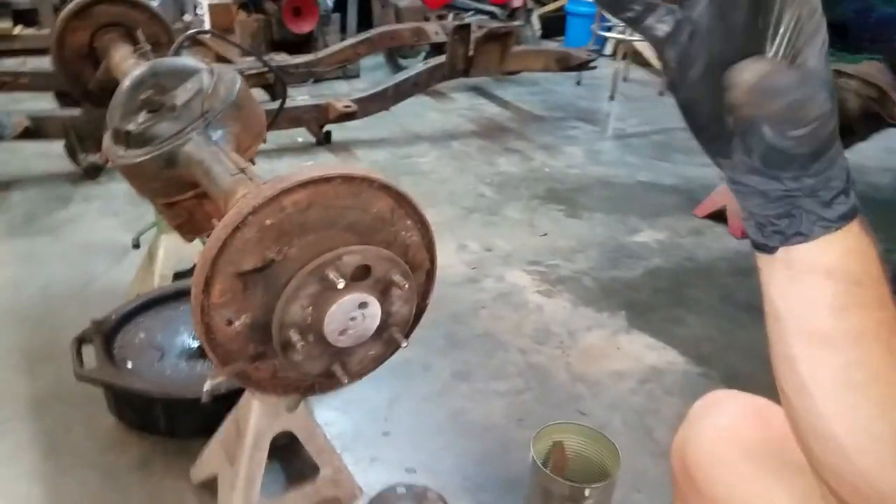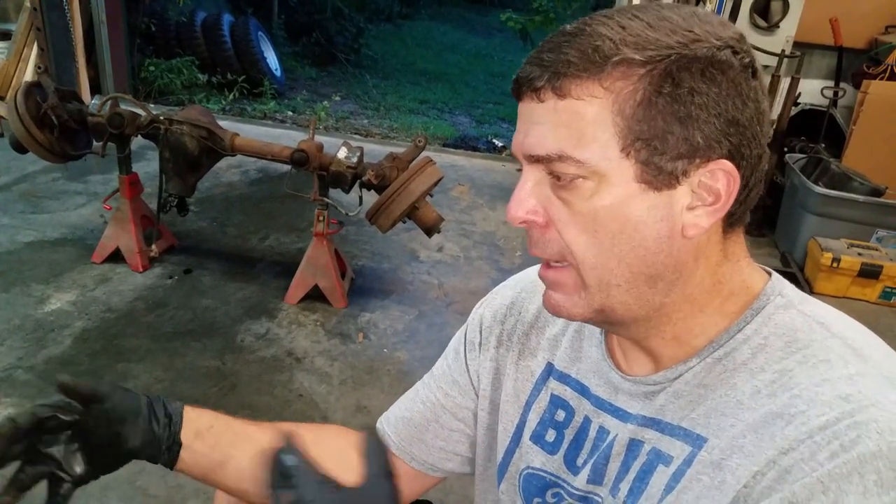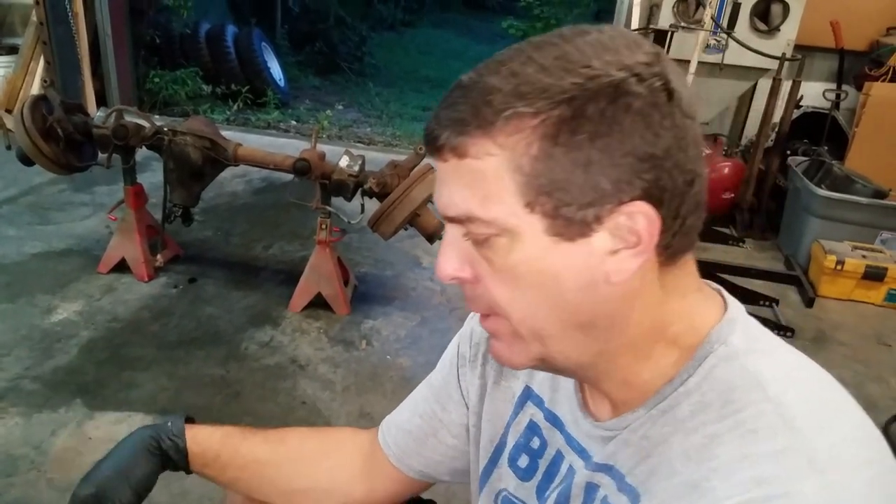If you've never disassembled a Ford 9-inch before, on a Ford 9-inch you have to have the axles out first before you can remove the center section. So axles out, center section out, then we can look at the gears and see what we've got.